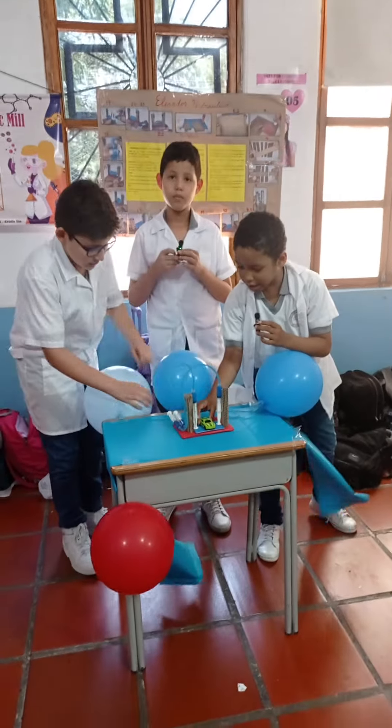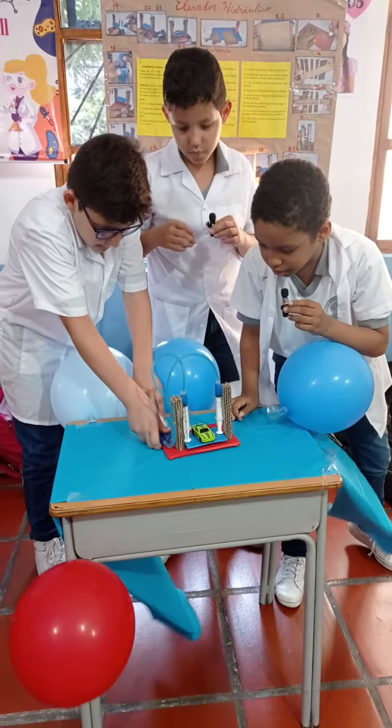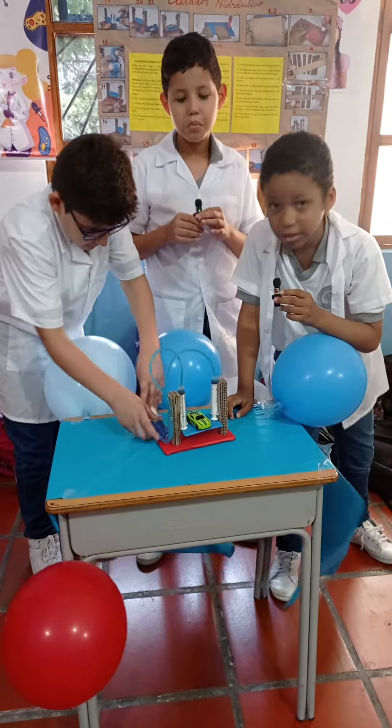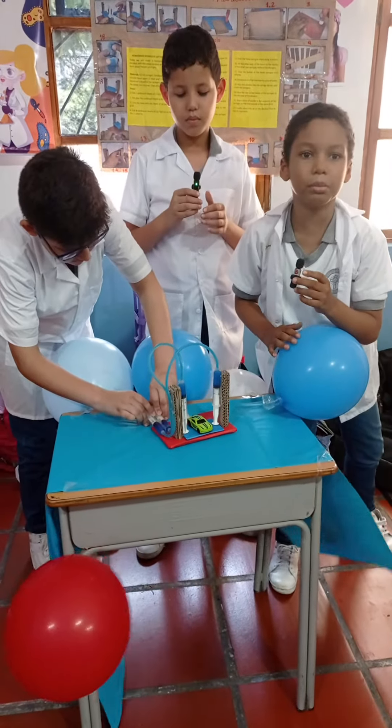Go to a toy car — and the moment of truth. Ta-da! Incredible, no?